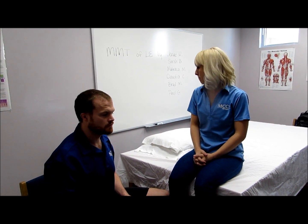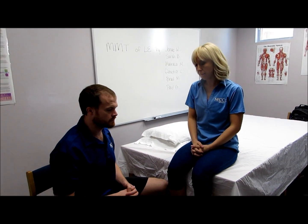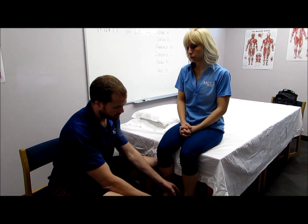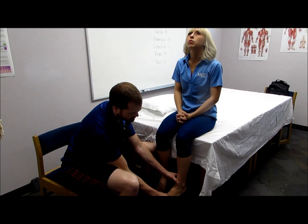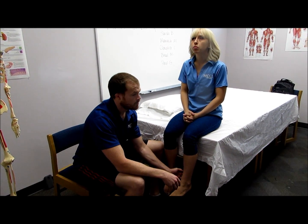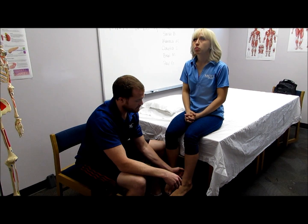The semimembranosis and semitendinosis are tested together. The patient will sit on the side of the table. The clinician will rotate the patient's foot medially and then apply pressure to the inside of the ankle pulling out. Hold this position, don't let me move you.